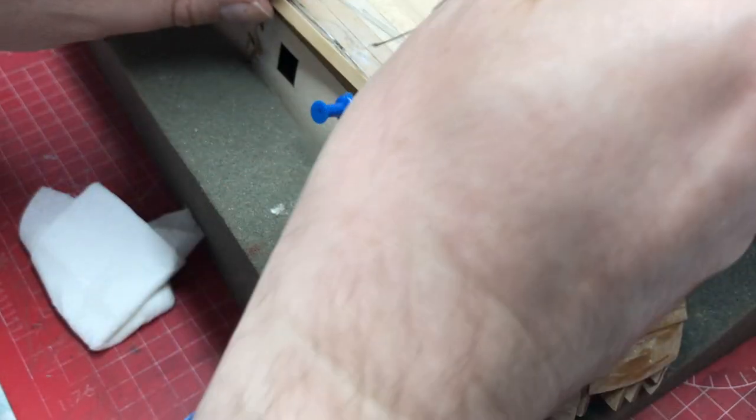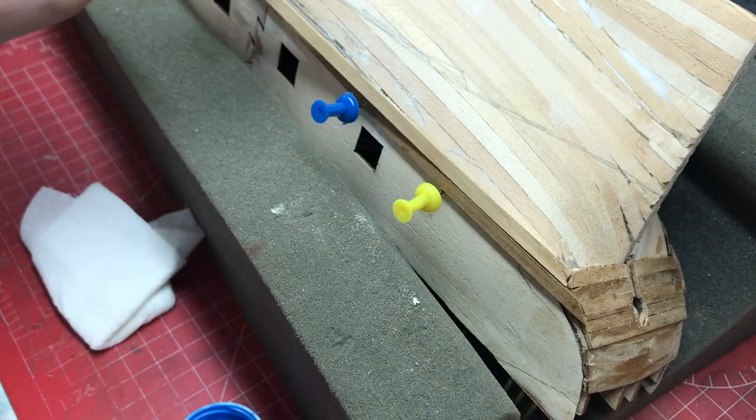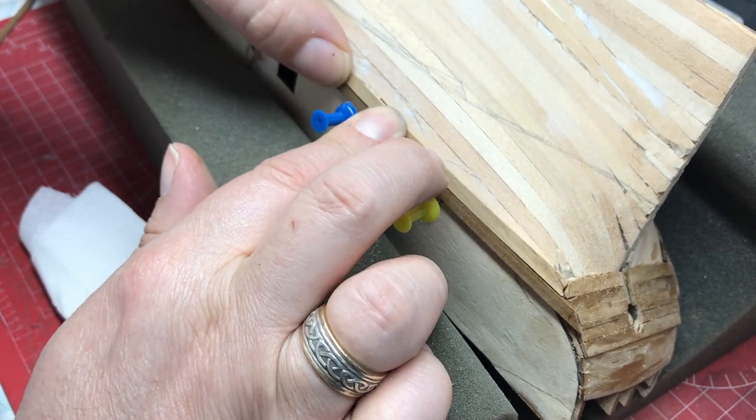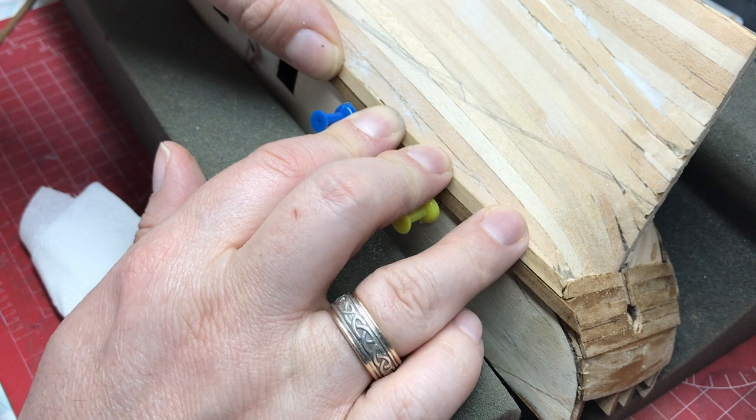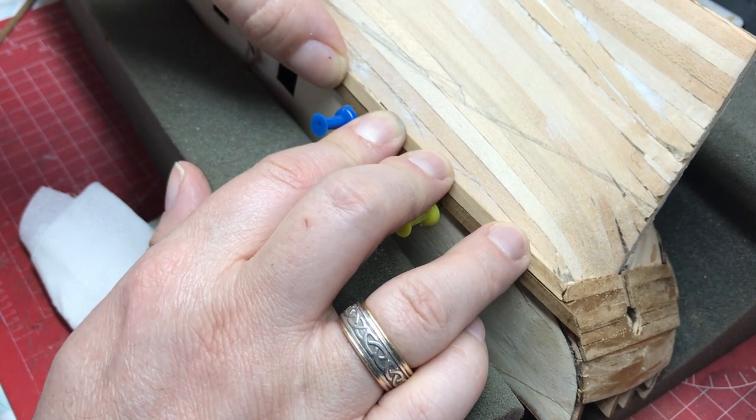You don't need to glue the whole length - you only need to glue it in dashes along the line just to hold it down. We are going to have another plank running just under this as well, so that'll hold it tightly in place when we put that down.